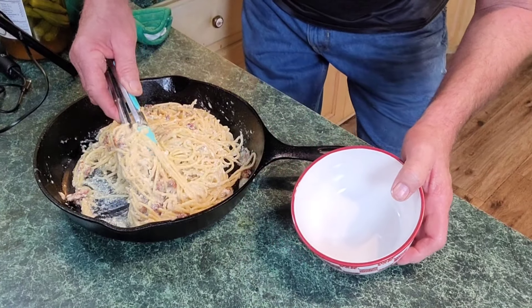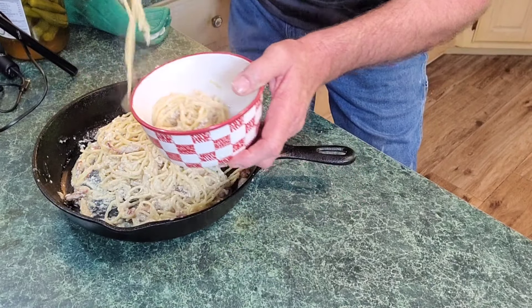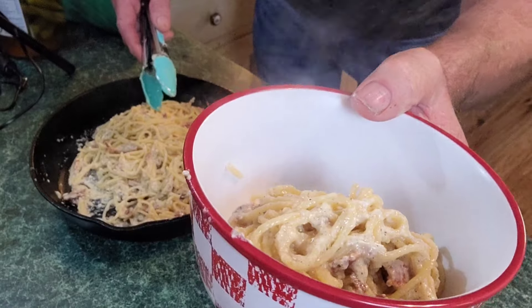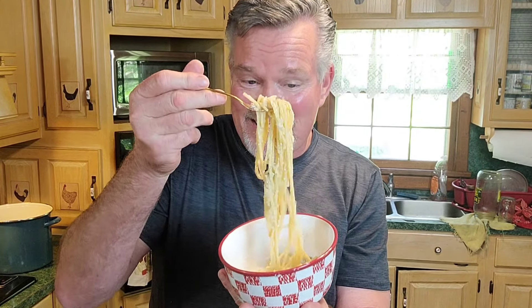Alright, let's get some of that goodness out. Look at this everybody — look at all that cheese. You got your bacon, you got your egg, you got your cheese, you got your noodles. Oh my goodness. This will be another dish you make a lot because it's not very expensive to make and it is so good. Give this spaghetti carbonara a chance, I'm telling you. Give it a try. You seen how simple it was to make? Got any questions about it? Feel free to comment below. I'm telling you, it is real, real good.